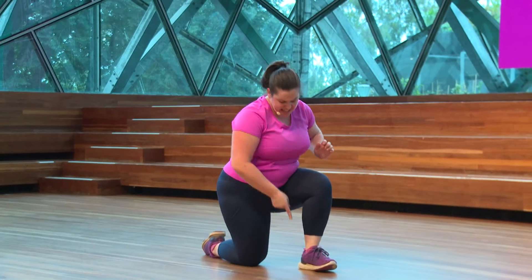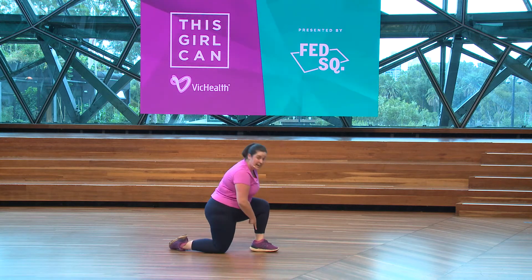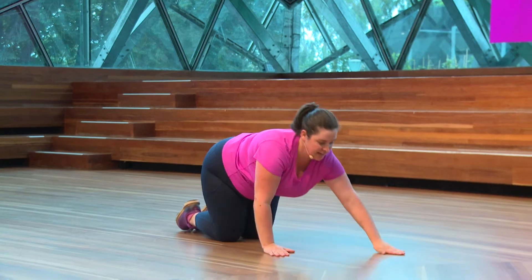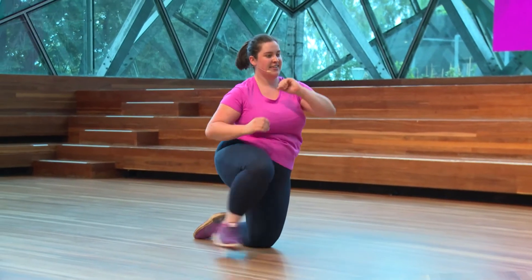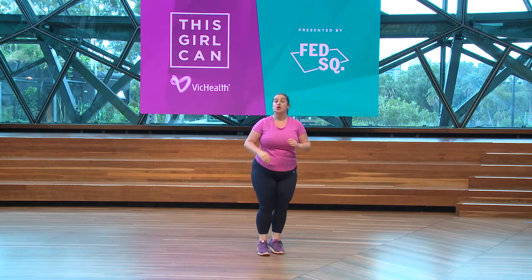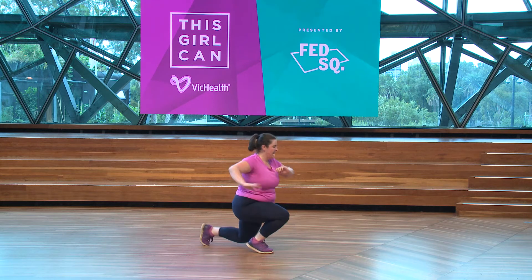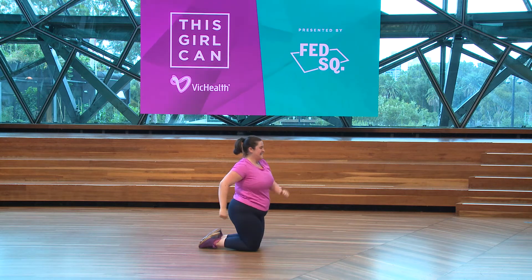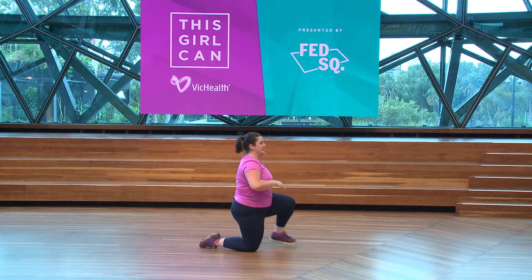Leg in front. Dig your heel into the ground as you come up. So come down, weight underneath that heel. Try not to use your arms — hands up here. That's the challenge: try not to use your arms.